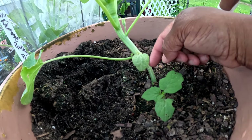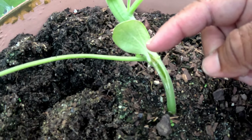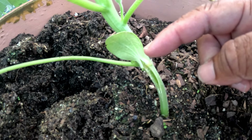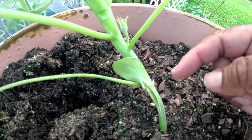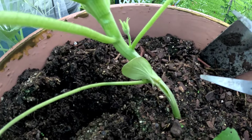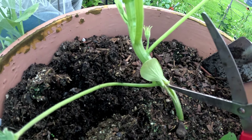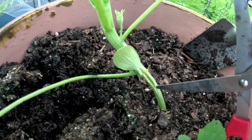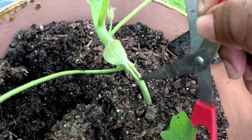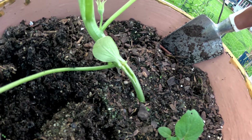Look what I discovered - it is splitting right here. Usually when it's splitting like this, it's because a squash vine borer has gotten in it already. Oh my goodness, look how beautiful and healthy this plant is, and I hate to dig around and see, but I really feel like it's probably in there. When it splits like that, usually it's because they're in there. Oh man, that's not good.